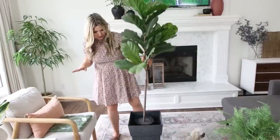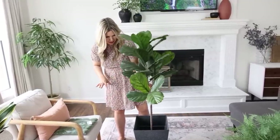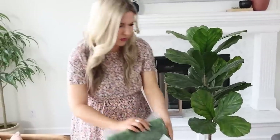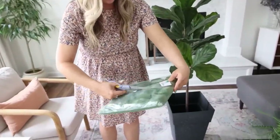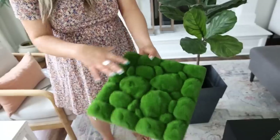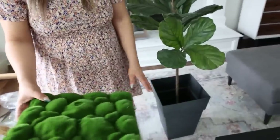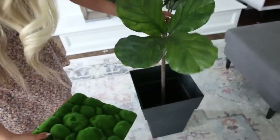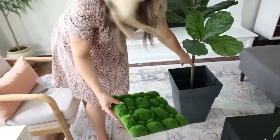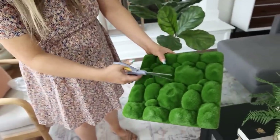I'm going to start by putting my plant into the planter. If you wanted your plant to sit up taller, you could put some books or a rock base underneath. Next I'm going to work with this foam moss — it's foam moss on a styrofoam sheet. If you have a round planter you could cut it to fit. This actually fits into my container perfectly. Since I want it to sit in the center, I'm going to cut a slit to about the middle and then wrap it around my stem and press it into the planter.